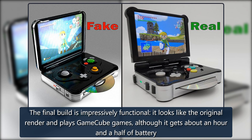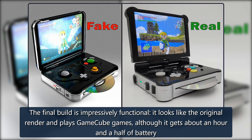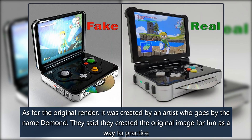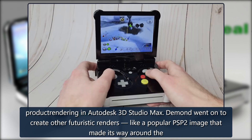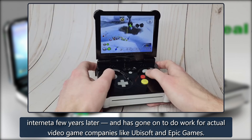The final build is impressively functional — it looks like the original render and plays GameCube games, although it gets about an hour and a half of battery life. As for the original render, it was created by an artist who goes by the name Demond. They said they created the original image for fun as a way to practice product rendering in Autodesk 3D Studio Max. Demond went on to create other futuristic renders, like a popular PSP2 image that made its way around the internet a few years later, and has gone on to do work for actual video game companies like Ubisoft and Epic Games.